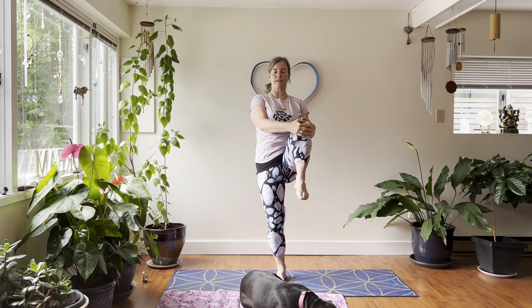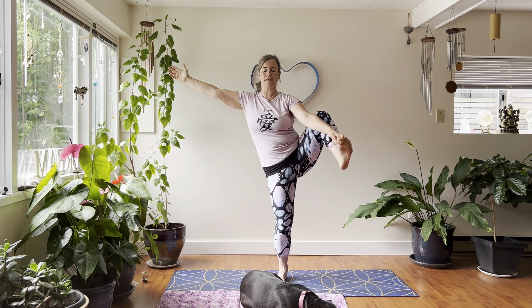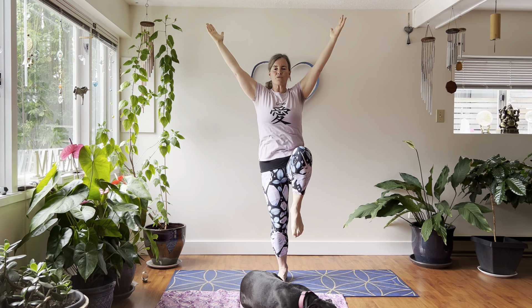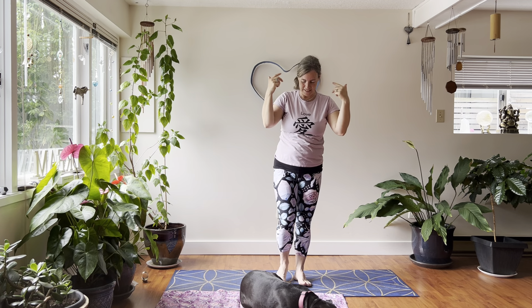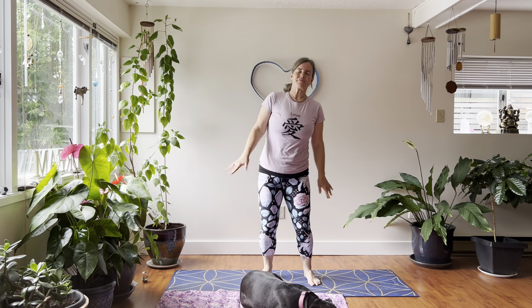Release the tree — today I'm a willow! Draw that left knee in and up, engaging the core. Maybe you just hold the knee, maybe you extend the leg partway, or see how it feels to fully extend. It's good for our brain to be challenged by different things. This one is also called flamingo. When you're ready, release that left leg down. Release your arms and start to shake and bounce — shake the tree!